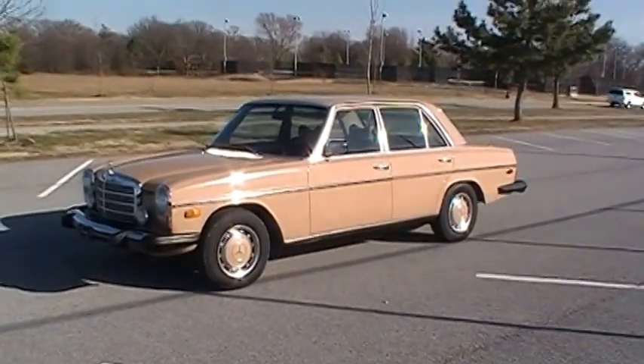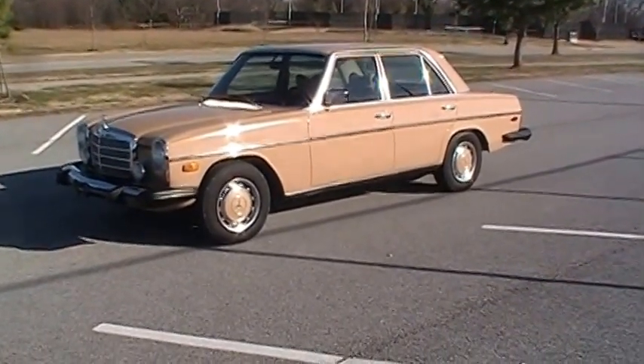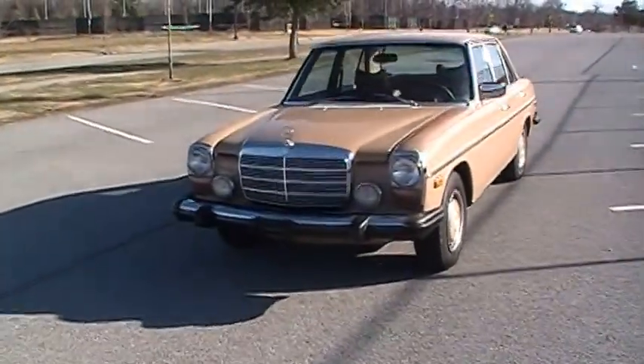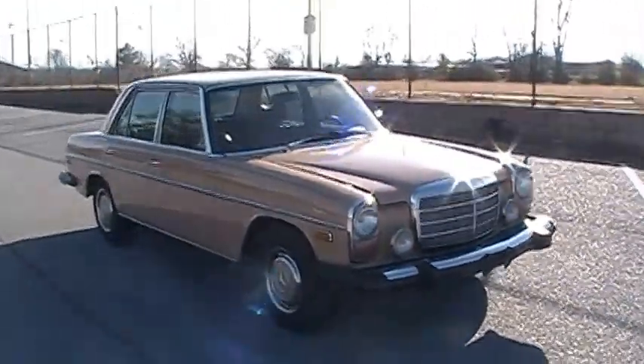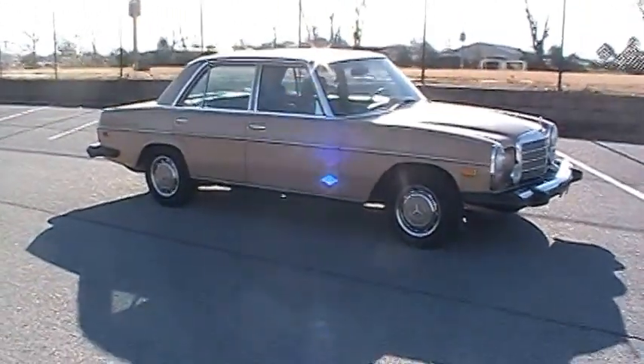It looks good — definitely a 10- to 15-footer. If you wanted it pristine you'd probably look at painting it one day, but driver quality it looks great. That carpet fraying and of course the AC not being hooked up are things you'd want to keep in mind.